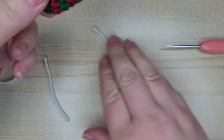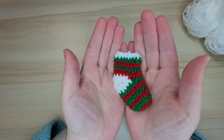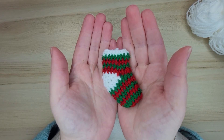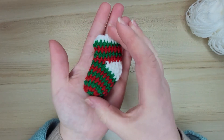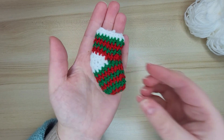We are done! Our mini stocking is done. Thank you for watching and please subscribe to my channel where you're going to find more beautiful crochet tutorials. See you in my next video!